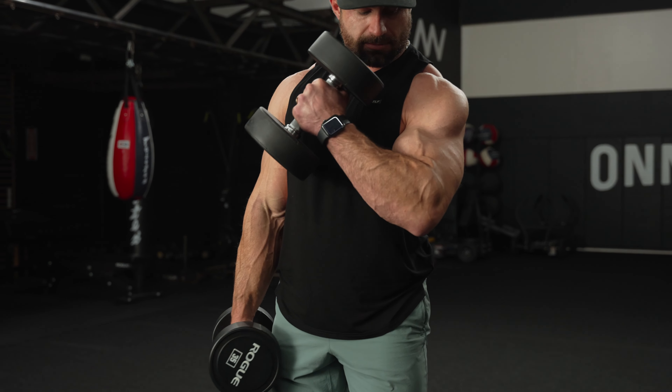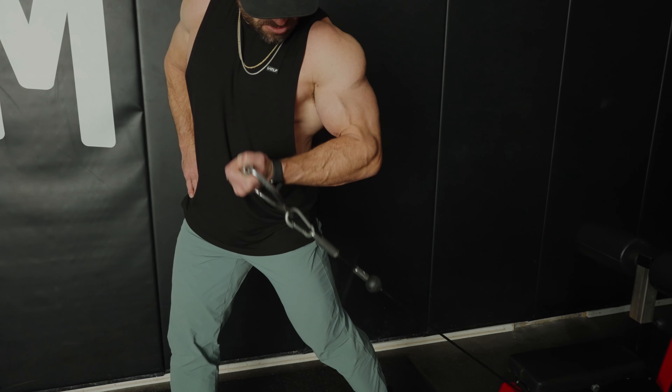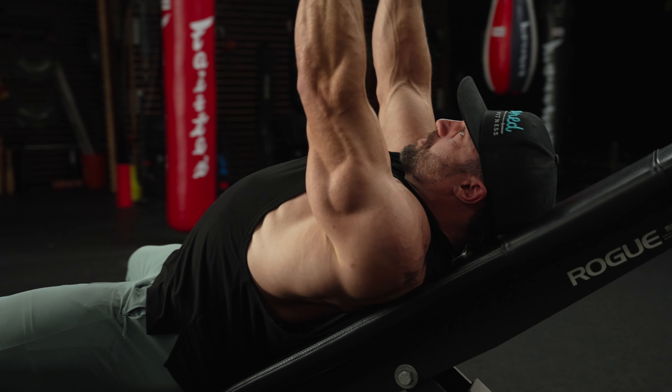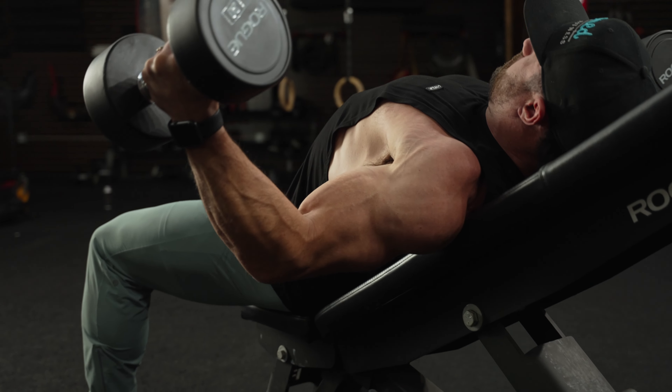It uses dumbbells and cables, but if you don't have cables, that's okay — you can use resistance bands. It's going to work the muscles from different angles and positions that you probably have not tried before.